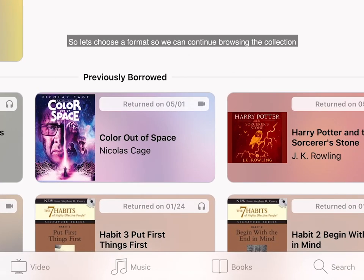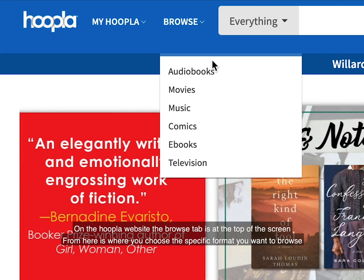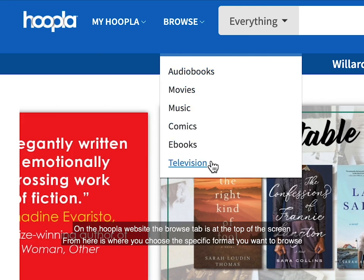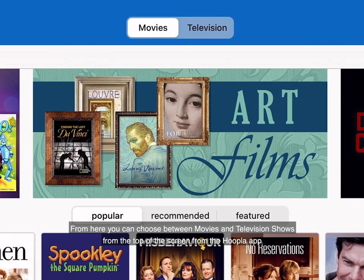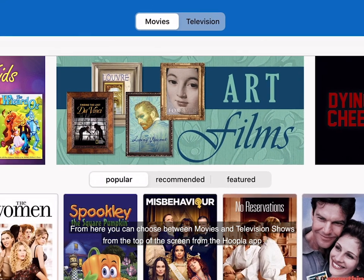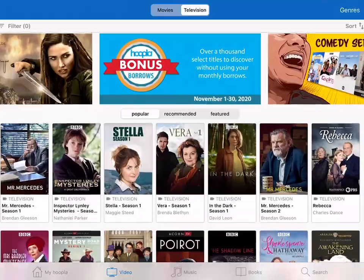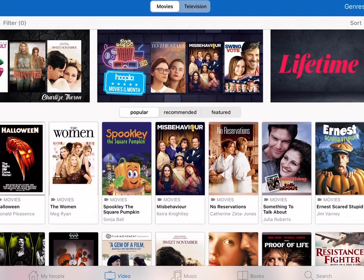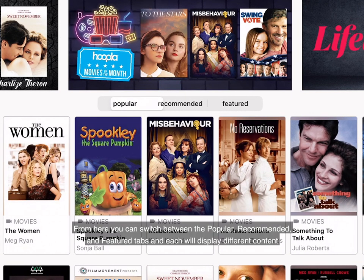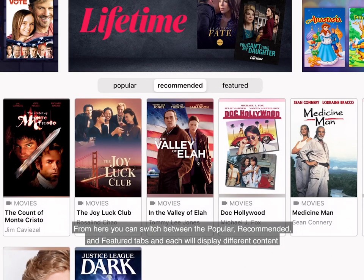So let's choose a format so we can continue browsing the collection. I'm clicking on the video tab at the bottom of my screen using the Hoopla app. On the Hoopla website, the browse tab is at the top of the screen — from here is where you choose the specific format you want to browse. You could choose between movies or television shows from the top of the screen in the Hoopla app. I'm going to choose movies. From here you could switch between the Popular, Recommended, and Featured tabs, and each will display different content.